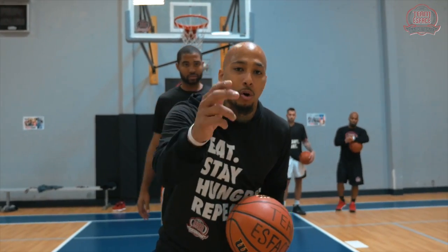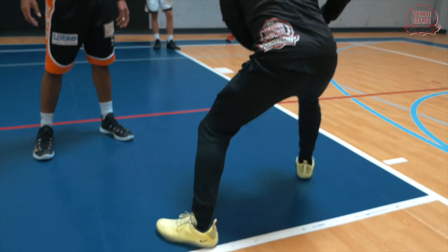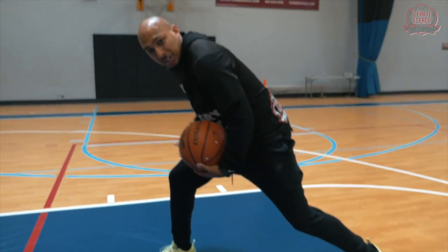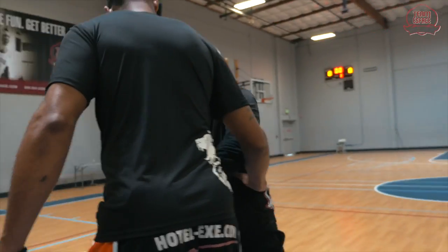On the reverse pivot, a big mistake is that people are habitual horizontal steppers. Simplify your game and go 45 degrees downhill on your reverse pivot, dropping your shoulder to hit, and making a vertical first step.